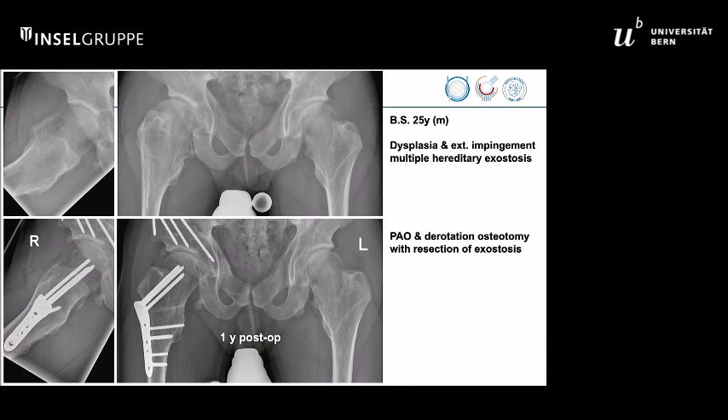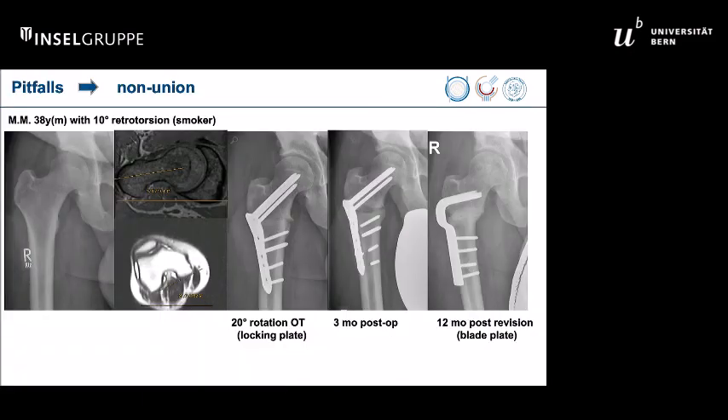So you see a very large spectrum of disorders which can be treated, but of course there are pitfalls as well. Complications relate to insufficient surgical technique, as always possible, and problematic patients. This is a smoker — which I would not advise to operate on again — combined with a not very appropriate technique, which failed due to non-union. He healed when we removed the device and exchanged it to a blade plate.